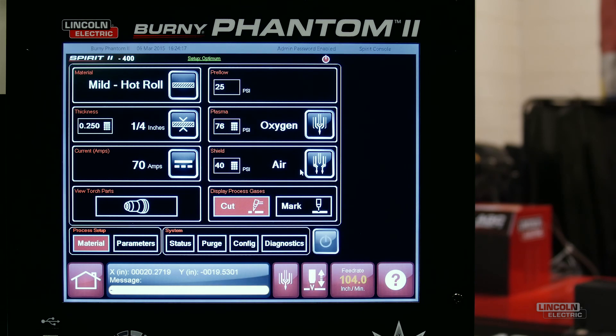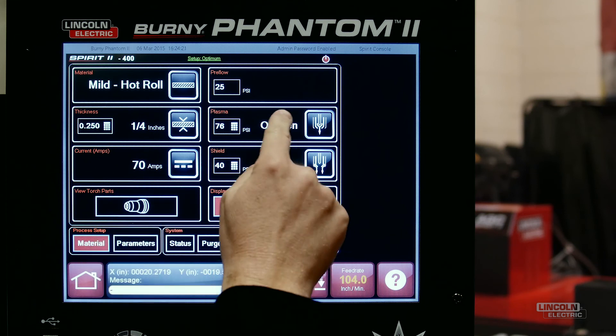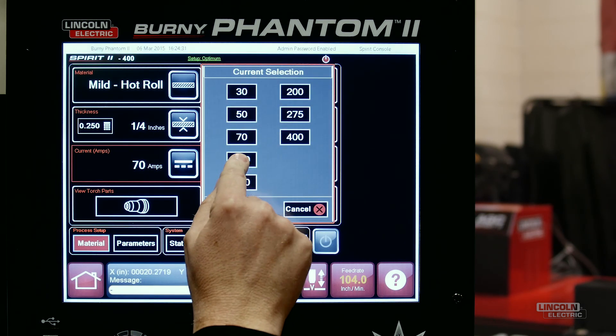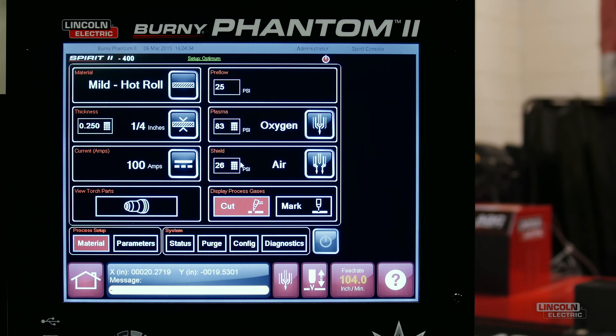The software automatically uses that information to determine the optimal cutting amperage, gas type, and gas pressures. Of course, these settings can be customized, but operators will love the simplicity of the quick setup.